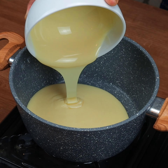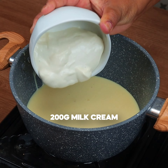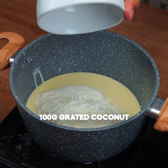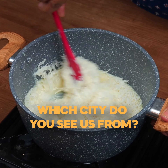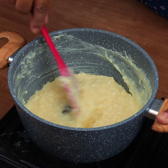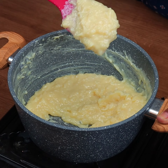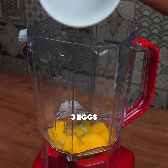To start our recipe, in a pan we are going to add 395 grams of condensed milk, 200 grams of heavy cream, and 100 grams of grated coconut. Now let's turn on medium heat and stir very well until it thickens. Tell me in the comments which city you are watching from so I can send you a hug at the end of this video.